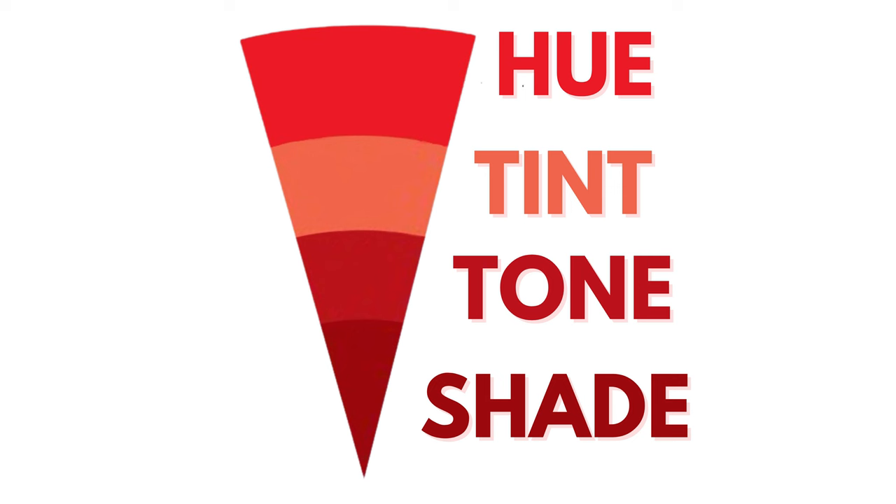A tint is that color with white added into it, so that it is lighter, fainter, and more delicate. A tone is that same color with black or brown added into it, so that it's a deeper tone. And then a shade is a deeper tone still.